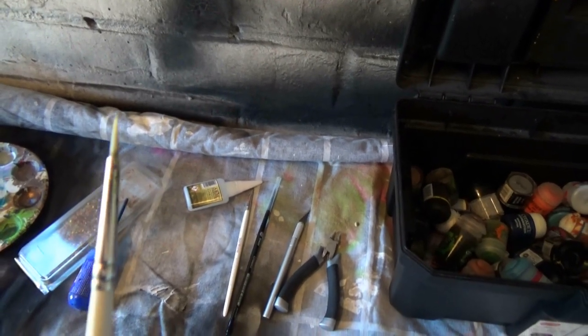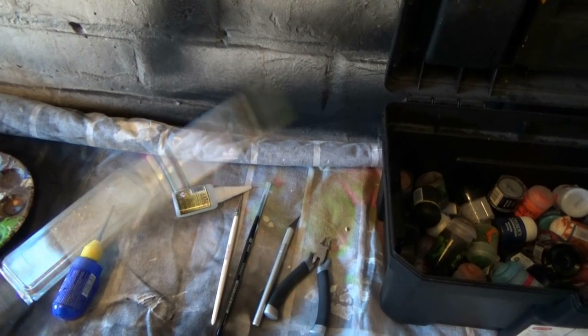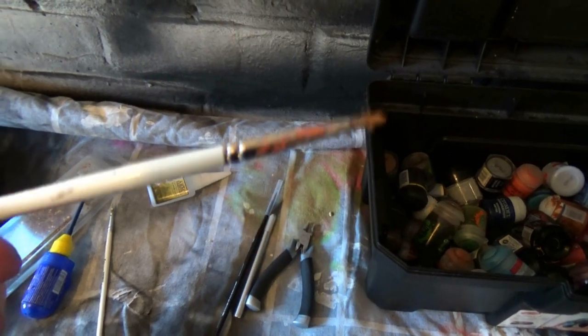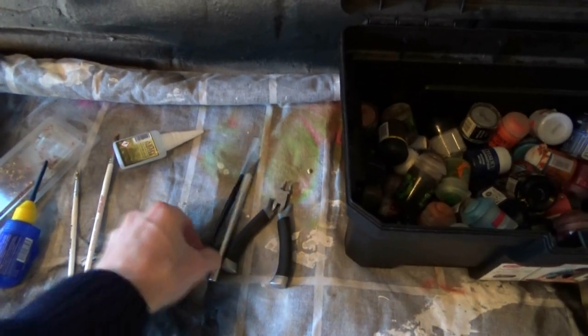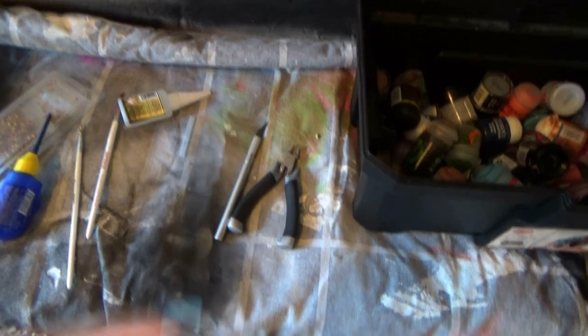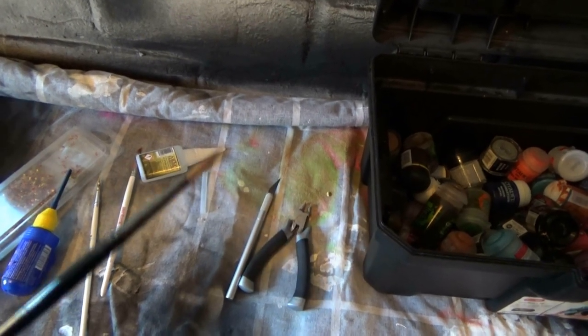For doing base coats I actually just use the same brush size for everything. This is actually a size one, but I don't find that it's the size of the brush hair end that makes a difference - it's the point that you can get. These are only about two quid or £1.50 for a brush, nothing special, but they hold quite a good point for a couple of months so they're pretty cost effective. I've got an Army Painter brush which I use for dry brushing, and I've got a Games Workshop Citadel Shade brush which I use for washes.